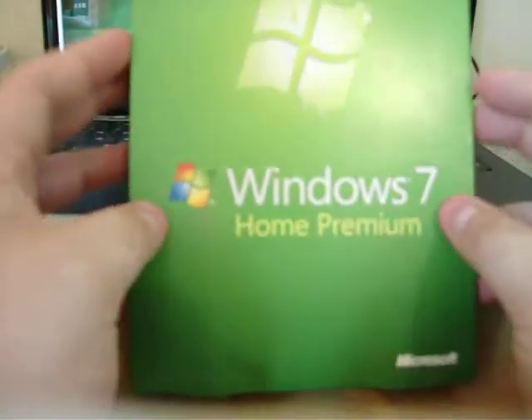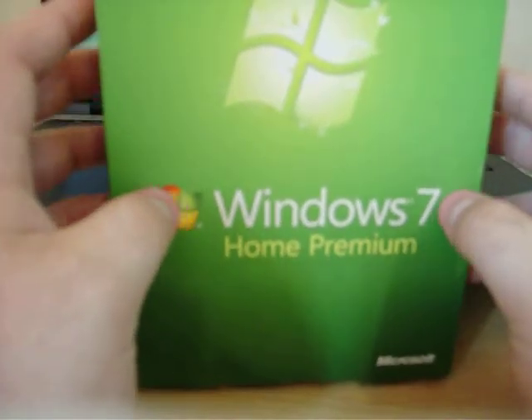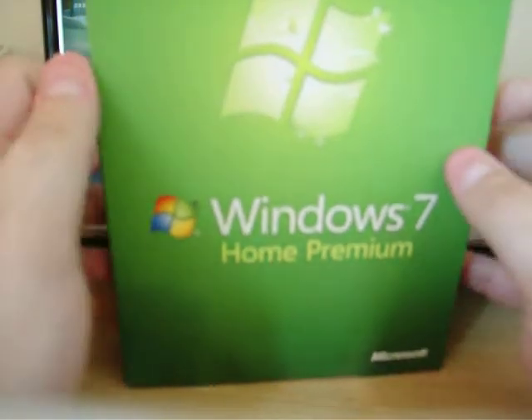This is an upgrade designed for Windows Vista. What is included in the box is the DVDs, manual, product key number, etc. You get a 32 and a 64 bit disk. If you need a higher processor you can use a 64; if it's a lower one you can use a 32.